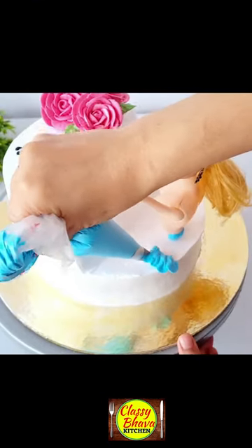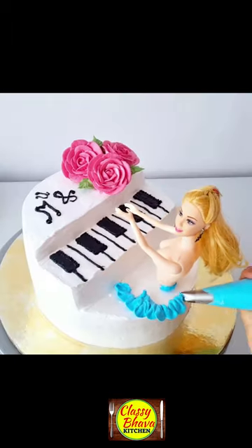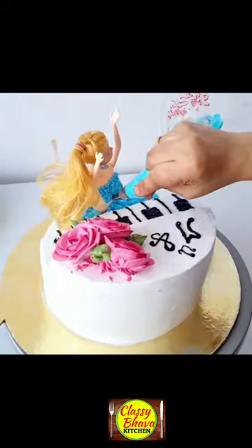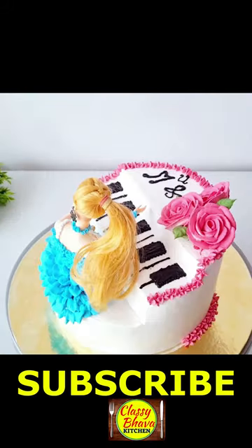We have made a cake top on the side of the cake. Then we have made a doll on the bottom of the cake. We have made a petal dress and a necklace like this.